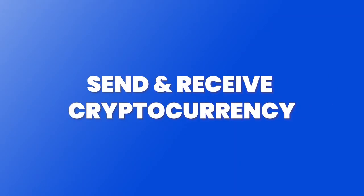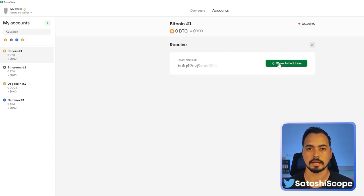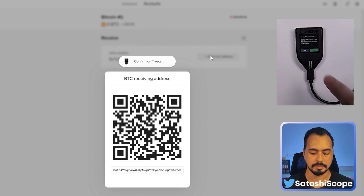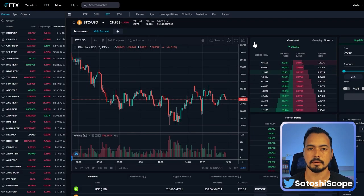Now I'll show you how to send and receive cryptocurrency, starting with receiving. Choose the crypto you want — Bitcoin in this case. Click 'Receive', then 'Show Full Address', and tap the tick button on your Trezor. Then click Copy to copy your address.